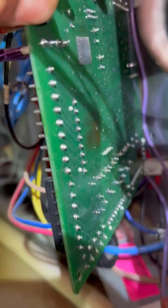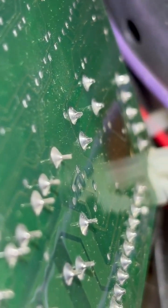Let's take a look on the back. There we go — you can see that something burned right there.